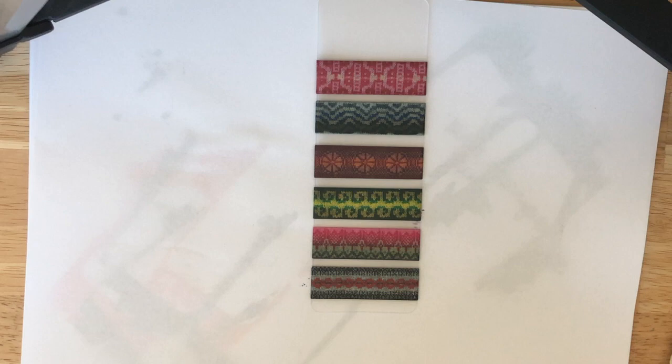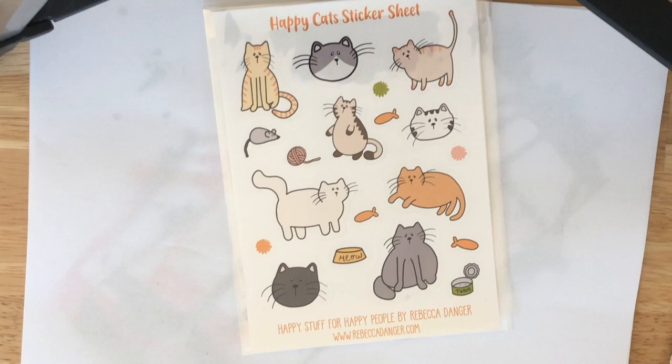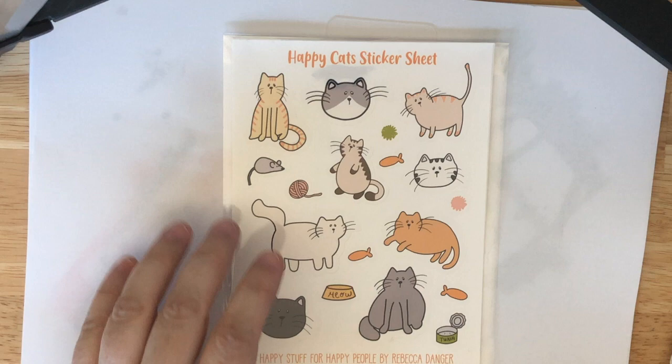Oh cute, from Rebecca Danger! Oh my gosh, that's awesome. I didn't know she had stickers. I love stickers. And some awesome washi and I'm so excited.